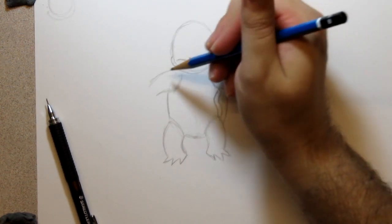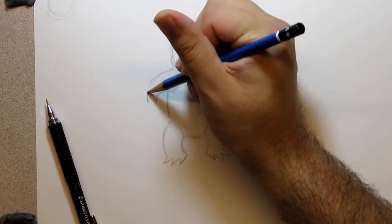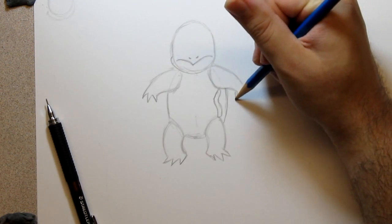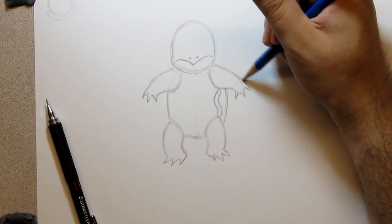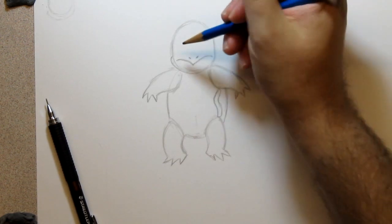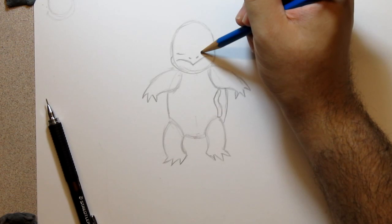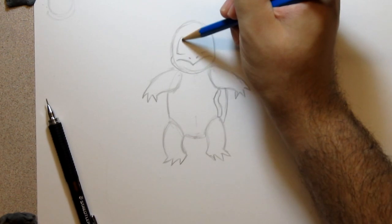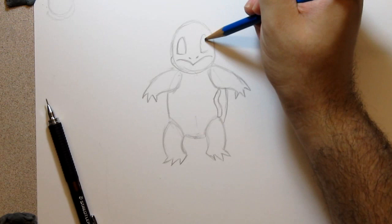I'm jumping around a bit — that's how you usually draw. So you can put one finger, another, another for the hands. He's in a very determined stance; he's ready — about to water gun someone. For the eyes, same as with Bulbasaur and Charmander: the bottom of the eye is a pretty straight horizontal line, then it just arches up to make a little half-oval shape. Then another one.